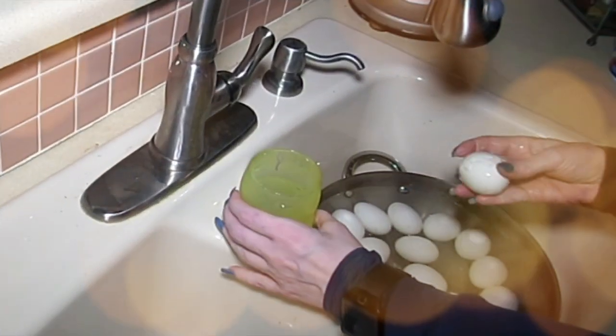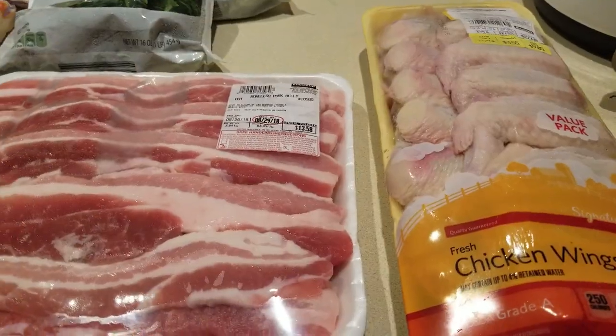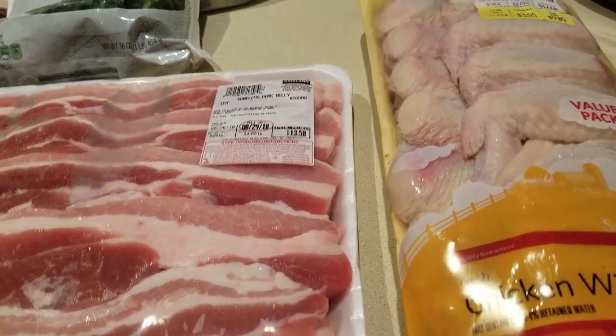Hey everybody, it's Alma. Welcome back to Keto Meets the Menopause. We are getting ready to do some meal prep, guys.